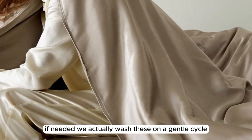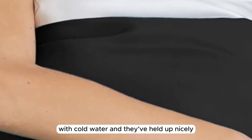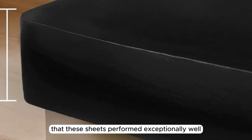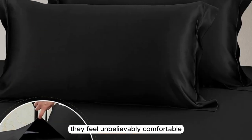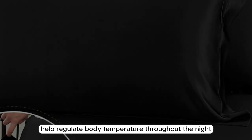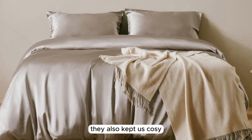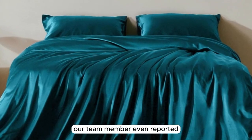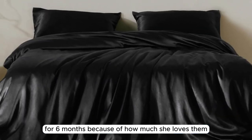We actually washed these on a gentle cycle with cold water, and they've held up nicely. After 6 months of consistent use, we're happy to report that these sheets performed exceptionally well, becoming even softer over time. They feel unbelievably comfortable and help regulate body temperature throughout the night. While they kept us cool in warmer weather, they also kept us cozy when the temperature dropped a bit. Our team member even reported that she has exclusively been using these sheets for 6 months because of how much she loves them.